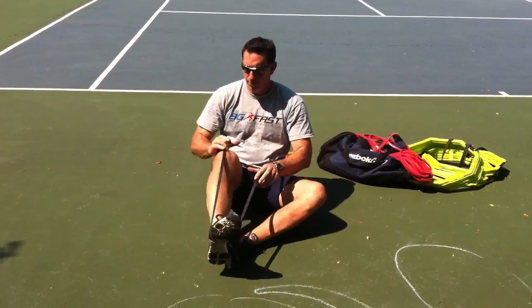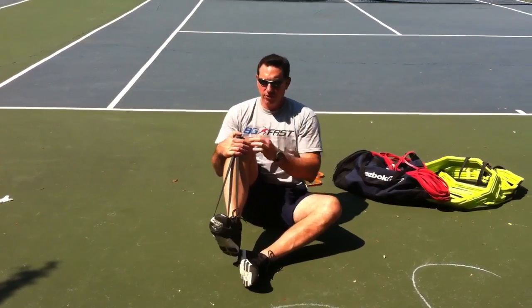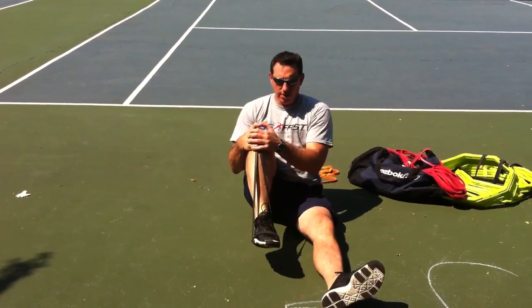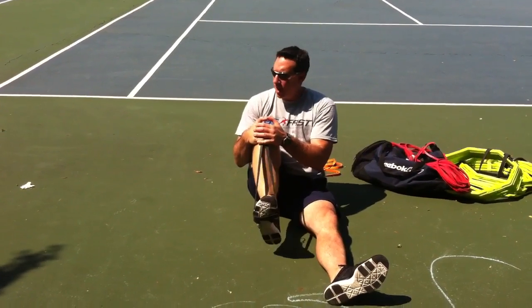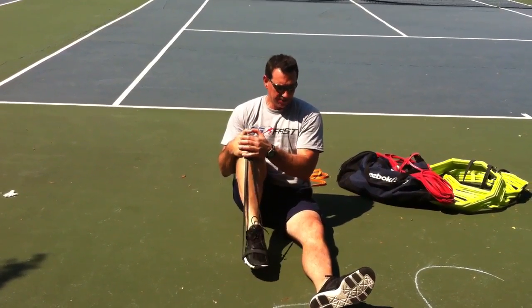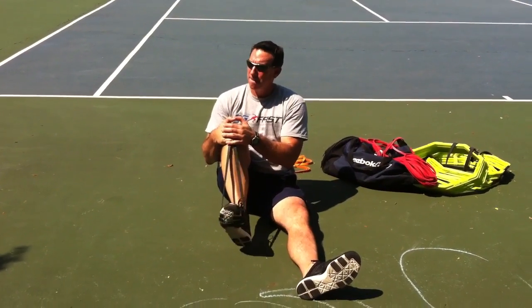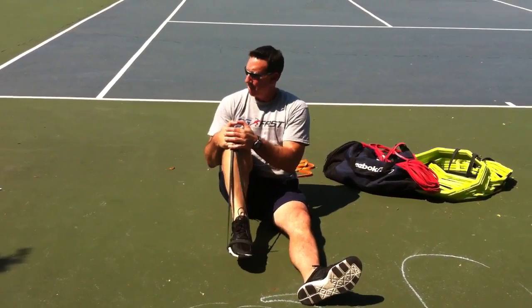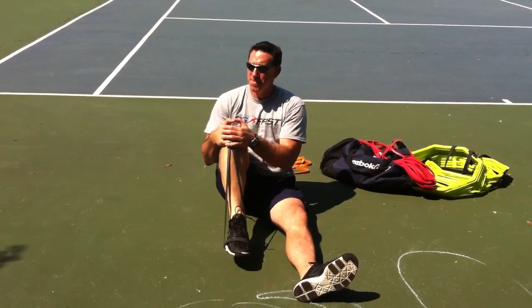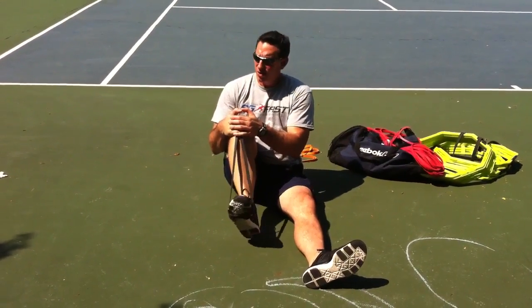For the last one, take both bands and just put them over your kneecap. Hold them there with the opposite hand. You're pointing and flexing — this gets the deep calf muscle. Sit up nice and tall. Good, that's the ankle.